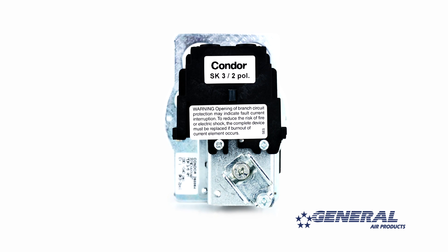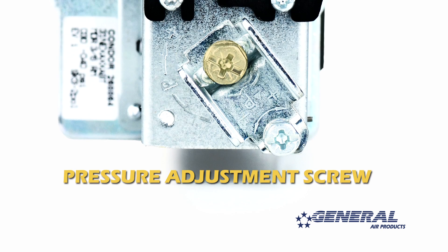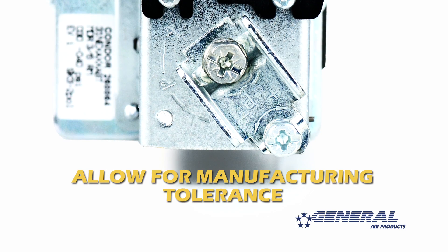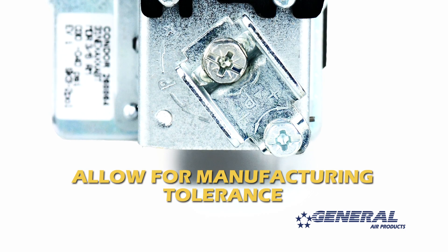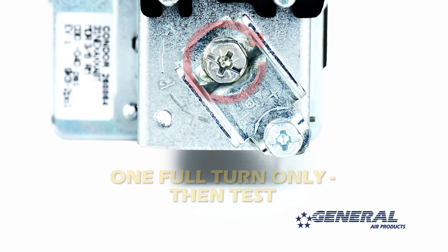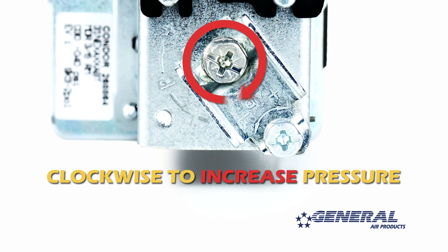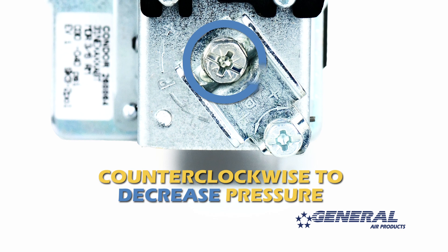To adjust the cut in and cut out pressure simultaneously, you need to turn the pressure adjustment screw on the pressure switch. Now remember, adjusting the pressure switch is not an exact science. Some manufacturing tolerance should be allowed for. Start by turning the pressure adjustment screw one full turn only — clockwise to increase pressure, counterclockwise to decrease pressure.